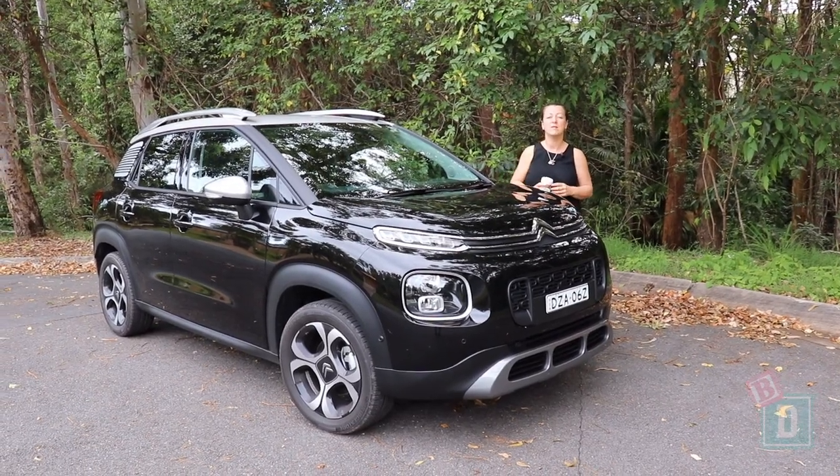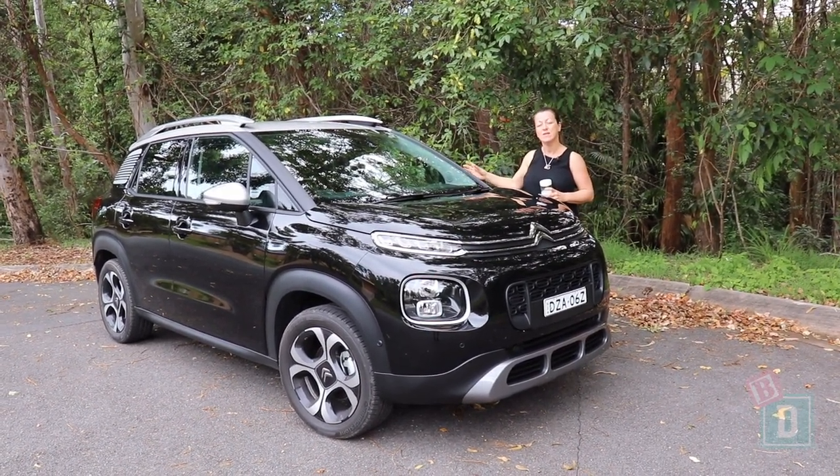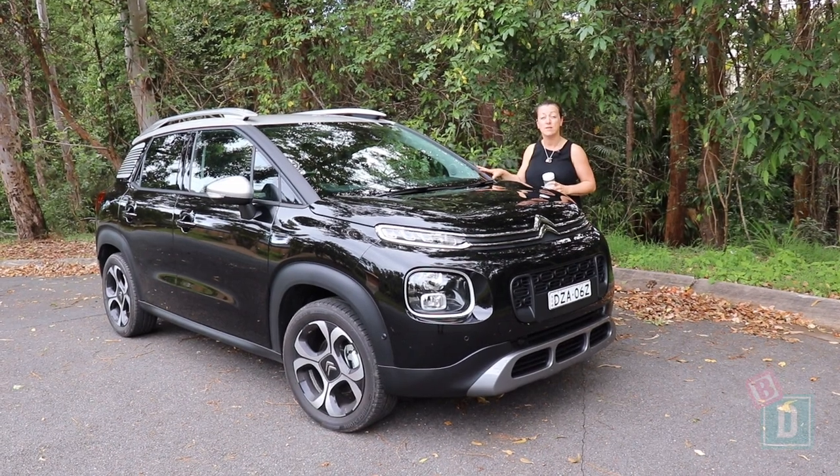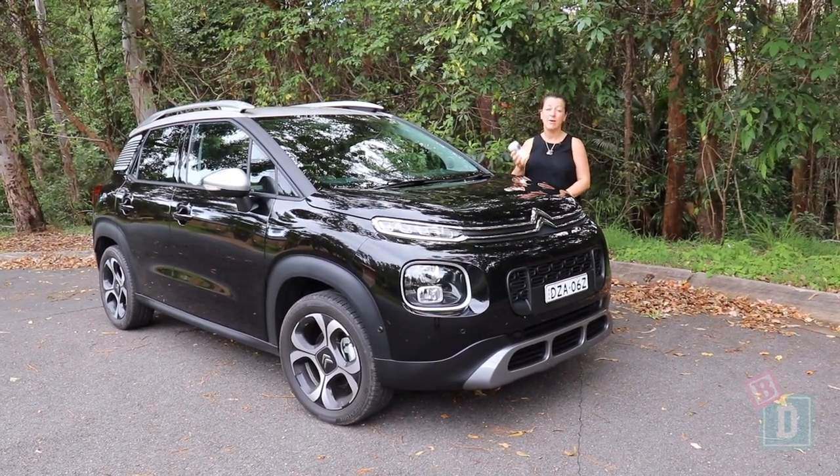To sum up the Citroen C3 Aircross — that boot space is fantastic and there is considerable interior space for an SUV of this size. However, I'm not sure I could have a car without any cup holders.